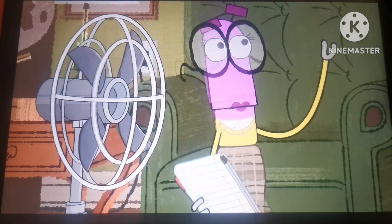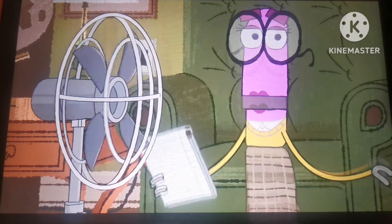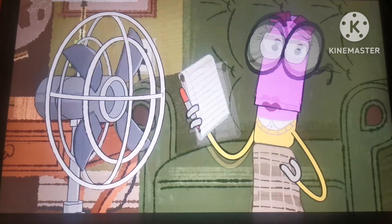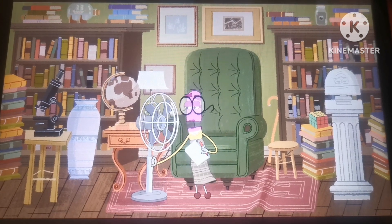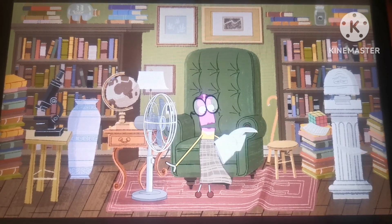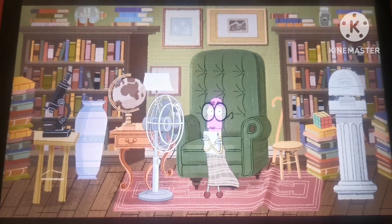A fan does not cool the air itself, but when the breeze hits your skin, it causes your sweat to evaporate, and that cools you down. The faster the blades spin, the faster the air moves, and the cooler you feel.